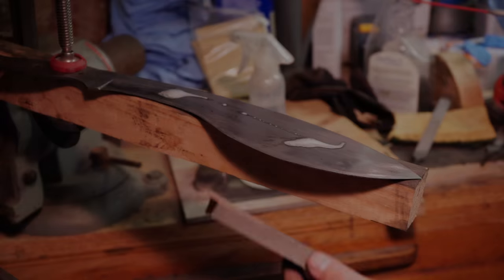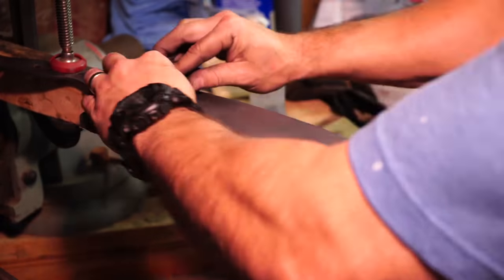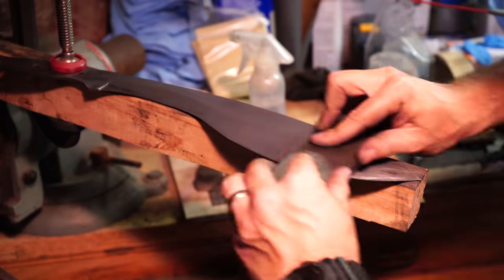Hand sanding is actually where I've injured myself the most - I've cut my fingers, my thumb, and my hand, and even stabbed my hand one time, so I don't really like hand sanding.